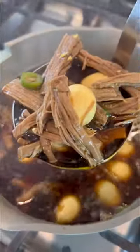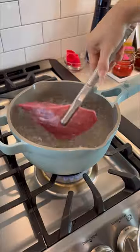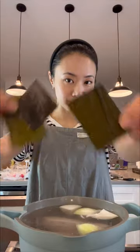This is Jangjurim, or Korean soy braised beef. It's a popular Korean side dish or banchan that's savory and sweet with a touch of spice from the peppers.